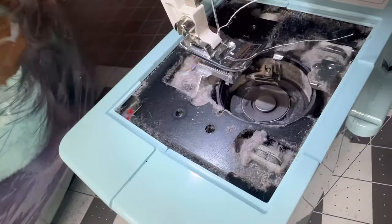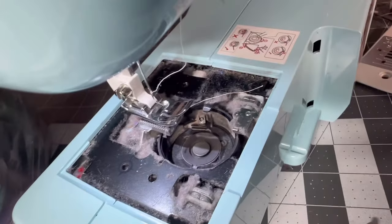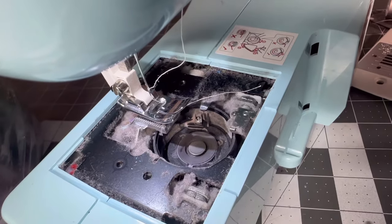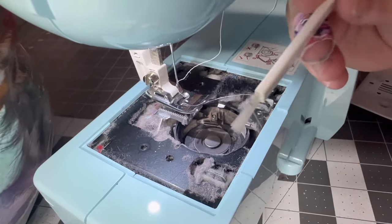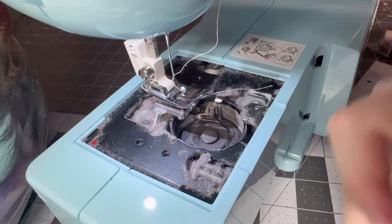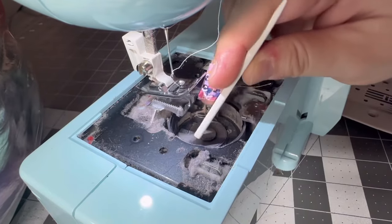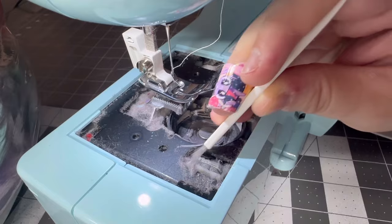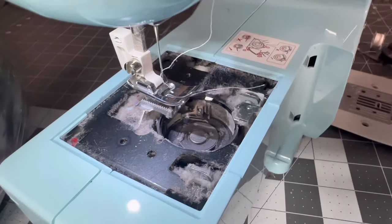I have several different scrubbers and cleaners. This is the one that comes with the machine and you just use it to pull out the dust. And then I usually use tweezers to get out the bigger pieces.